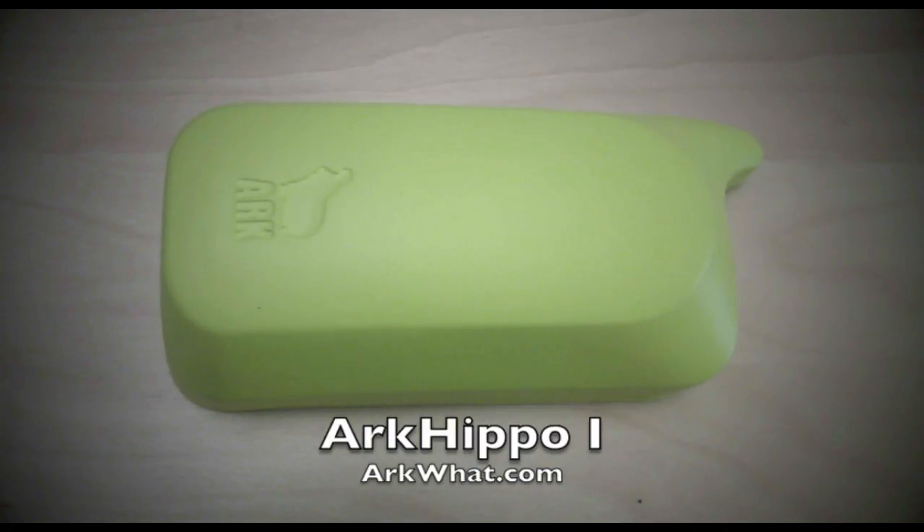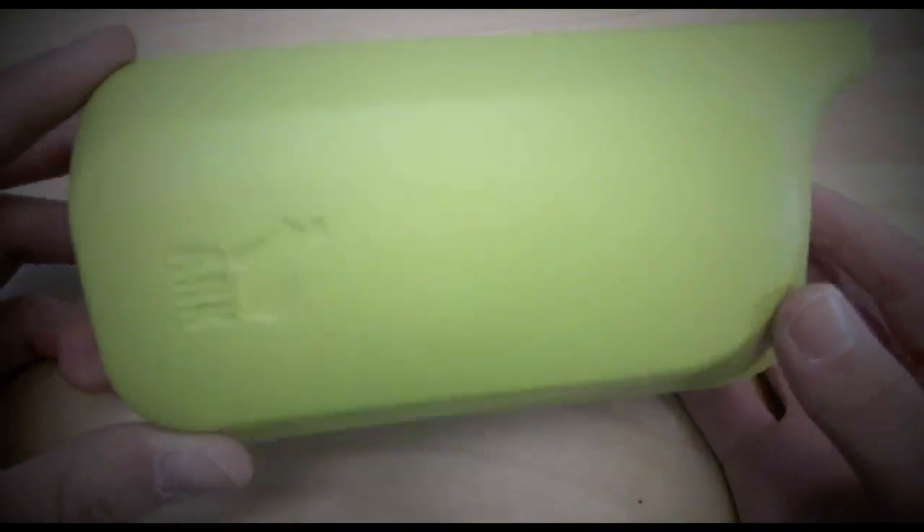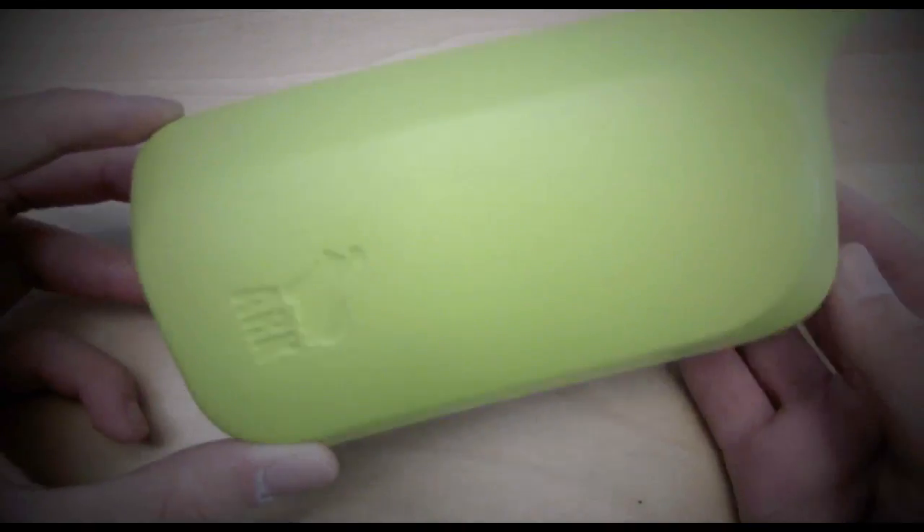Hey guys, so today we have the ARKWAT ARCHIPPO 1 for review and this is the case. I have the green one but they have it available in many different colors.